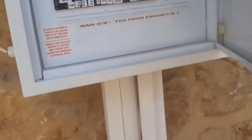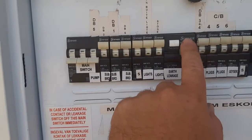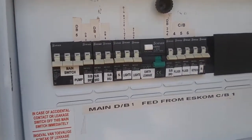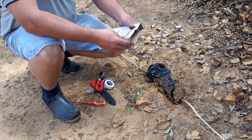Right guys, switching off the main power — there we are. Switching off the breakers and switching off everything else for that extra safety measure. So this is a cable splicing kit.